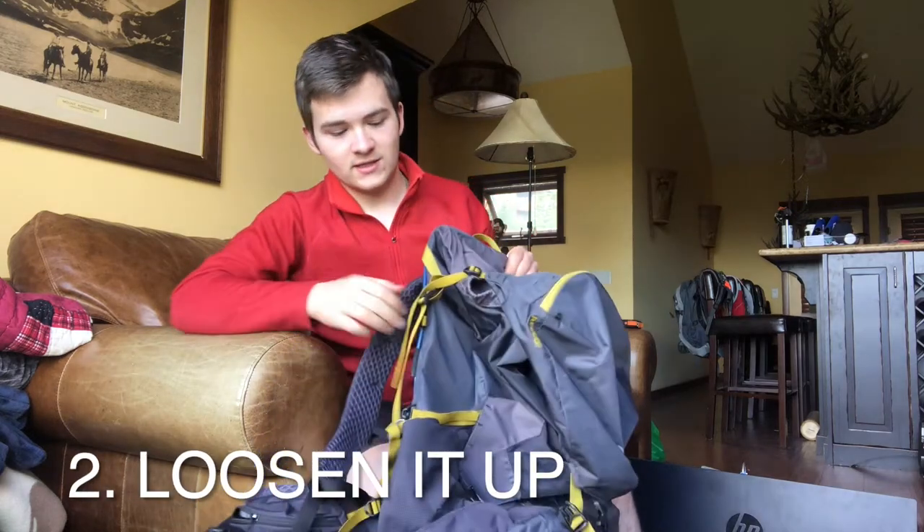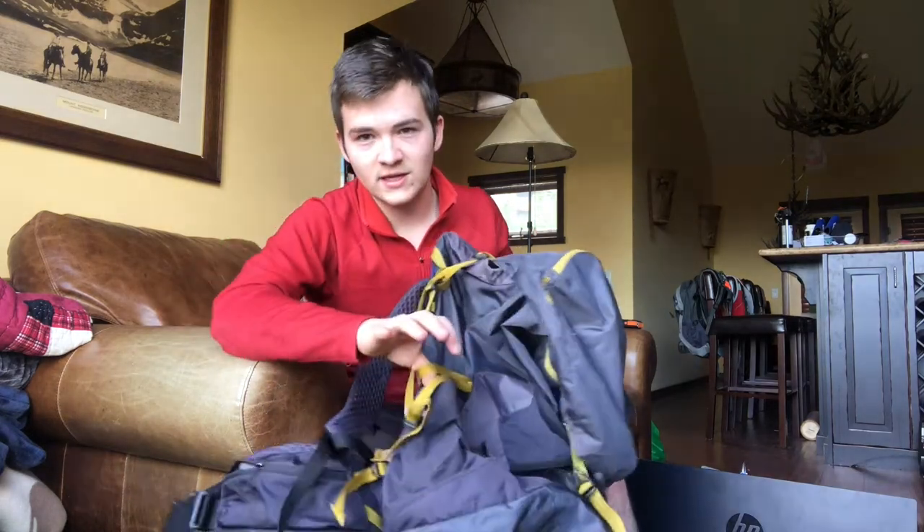Step number two is loosen it all up. These kinds of backpacks have got straps all over the place — on the outside, on the back, buckles going over the top. Loosen those up before you try to pack it, otherwise you're just making your life way harder for yourself. That's step two, and once you've done that you're ready to start putting things in.